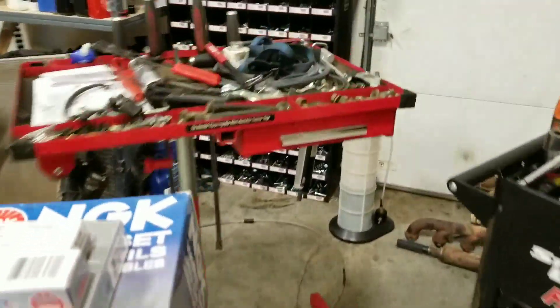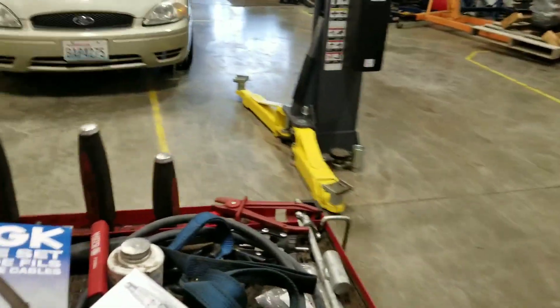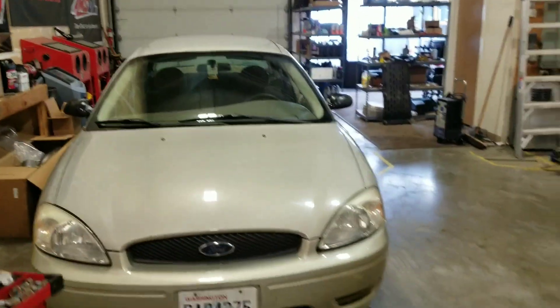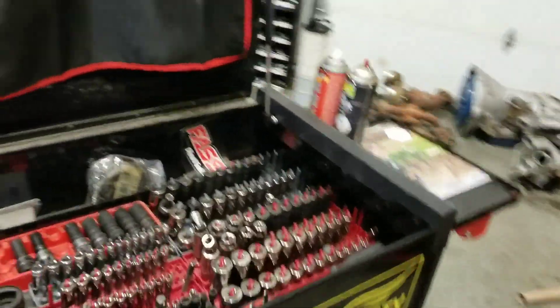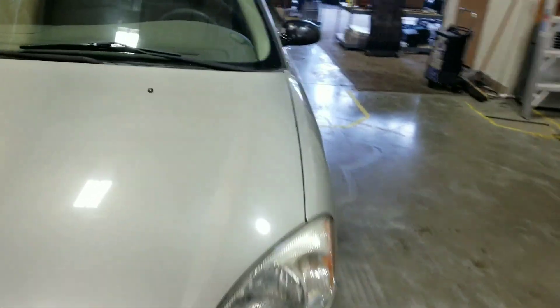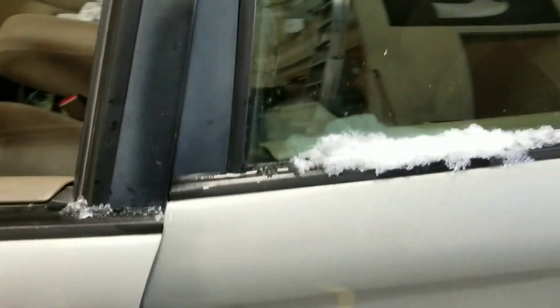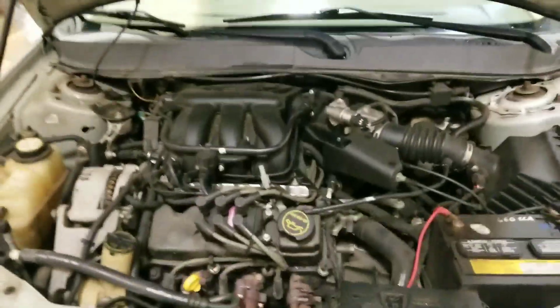We're going to go ahead and set these right on our workbench. I'm going to roll this over here, grab our toolbox, bring that a little closer. We're ready to get some work done. The old powerful 3-liter.